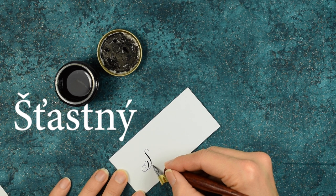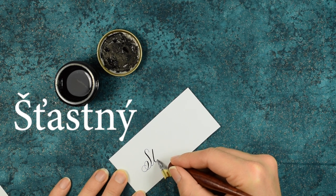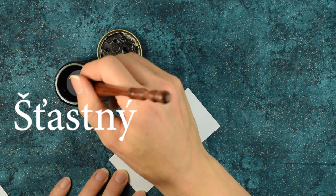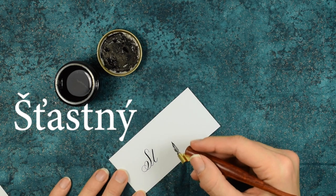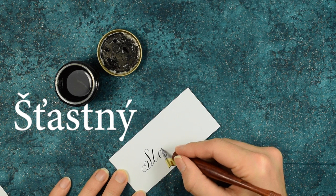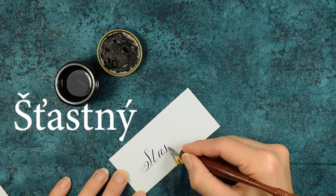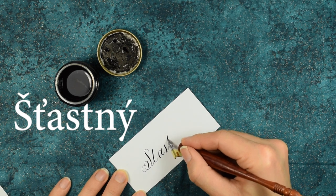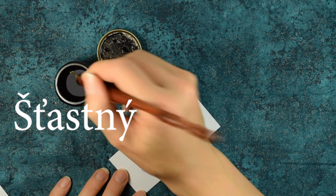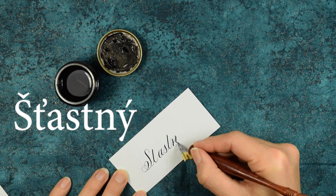S, T, and then I can go ahead and connect that to the A. Maybe not though, just to be safe. All right, we'll stop that there. And A, S, T, and Y. A, S, T, N, N, Y.